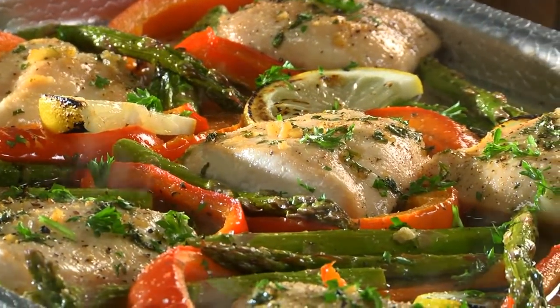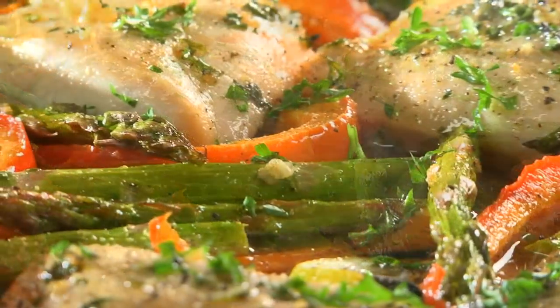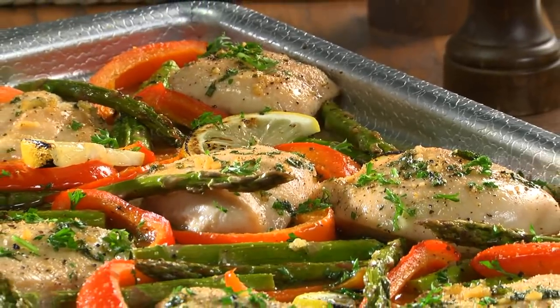Once this comes out of the oven steaming and hot, it's time to call the troops to the table to dig in to all this goodness. The marinade adds a sweet and citrusy touch, the veggies deliver freshness, and the chicken is juicy through and through.